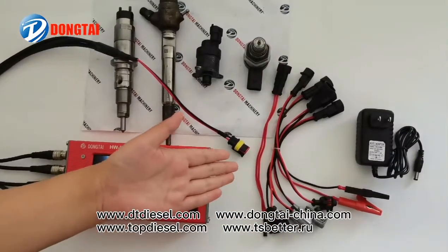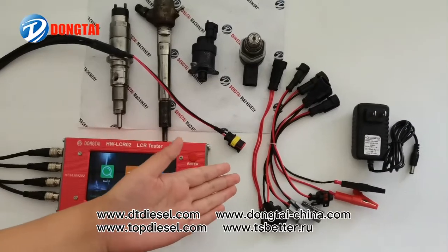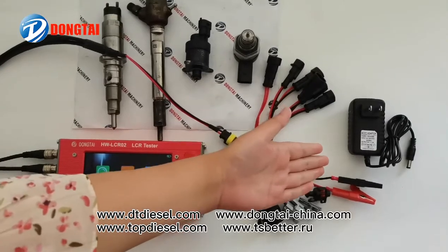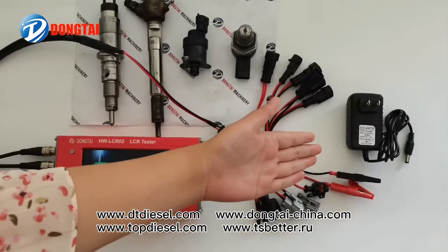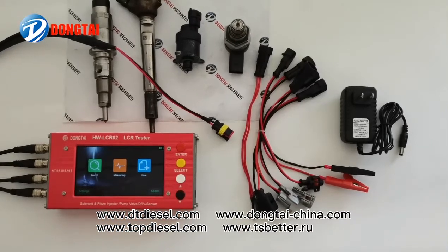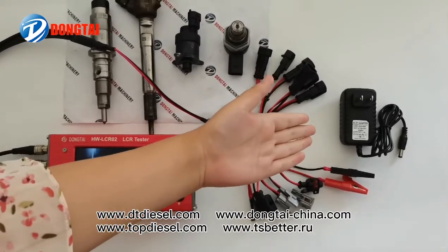The cables and accessories for the LCR sensor tester include the power supply cables. It has a built-in battery and power supply cable.